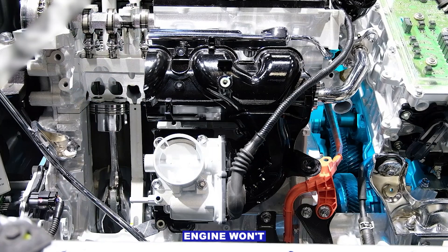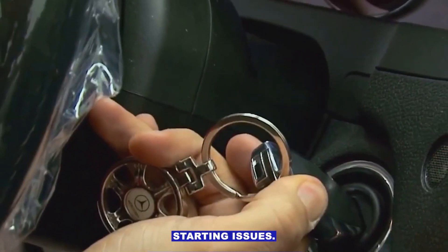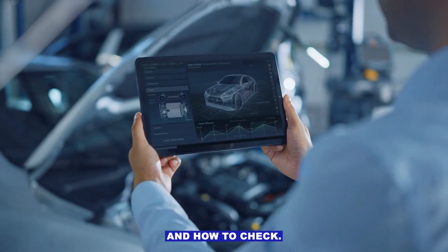Symptoms you might notice: engine won't crank at all, a click sound when turning the key, intermittent starting issues, or a check engine light or starter warning light.